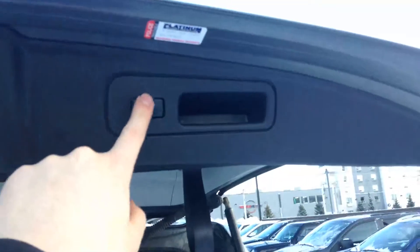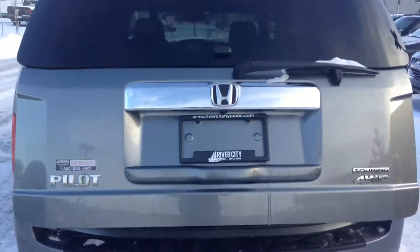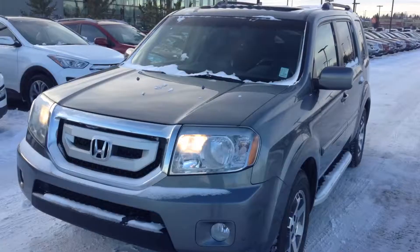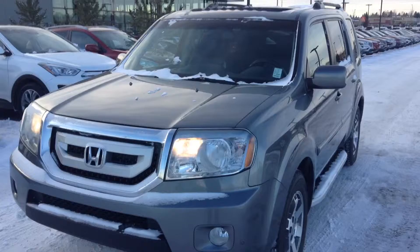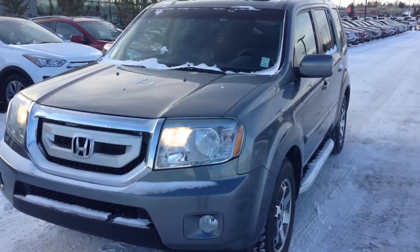Another feature you're going to love for the winter is your four wheel drive lock right here — just press and hold that and it's going to activate your four wheel drive lock. Here at the back of the vehicle, these seats right here can actually all be folded down, just like so. And right up here you have your power tailgate — press that button and the tailgate will lower itself.